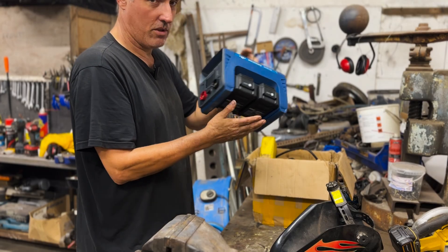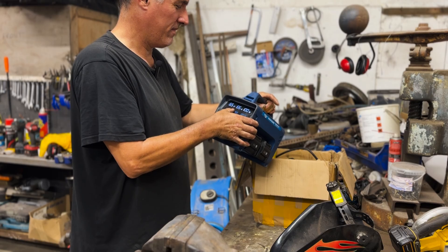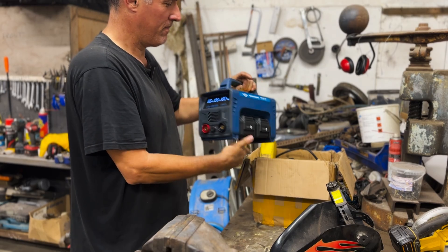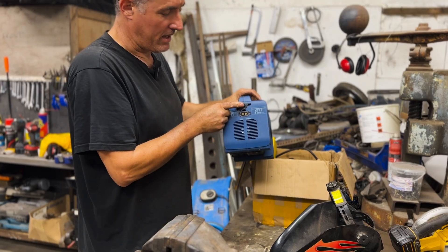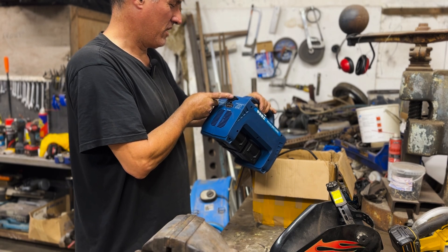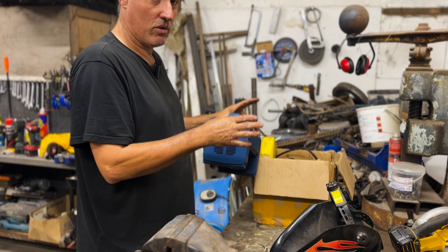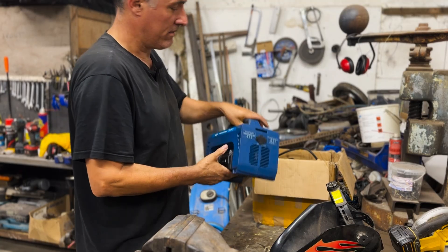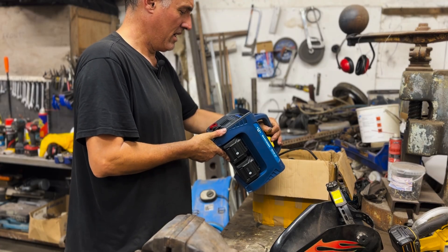When you're working off these two lithium batteries, you can only set your amperage to 120 amps. But if you plug in the back and use 36 to 84 volts DC - so a number of lead acid batteries all connected together, however many you want - then with the cable supplied, you can run it up to 160 amps.